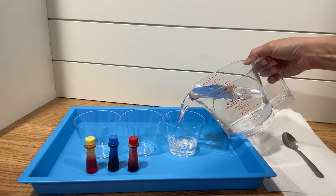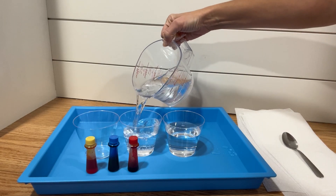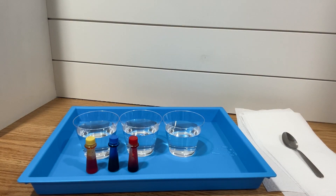To set this experiment up, you're going to need six of these cups. Fill every other cup almost full — maybe three quarters of the way full of water. The other three cups will be empty.